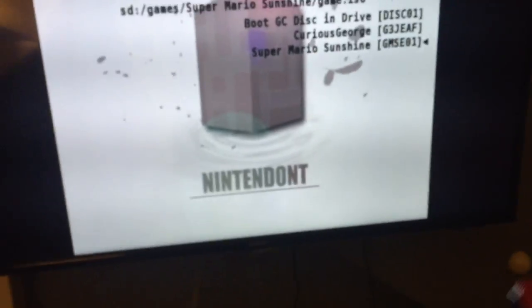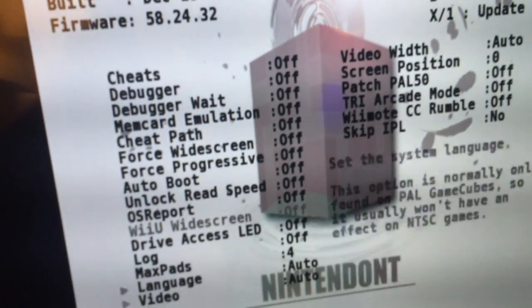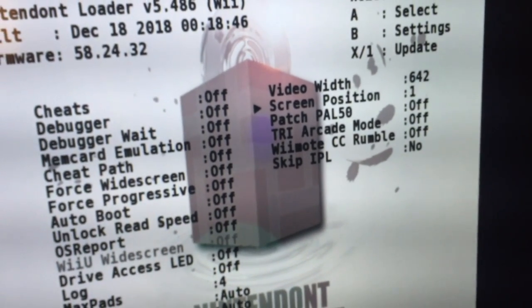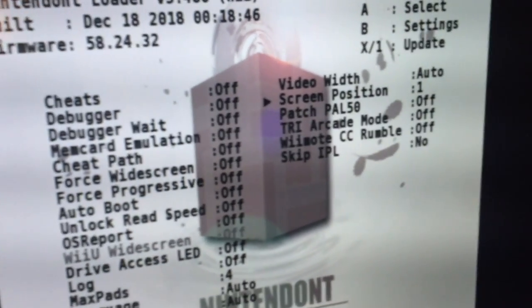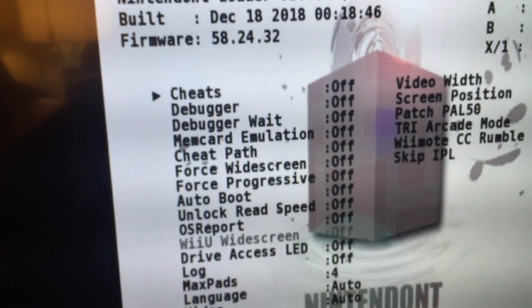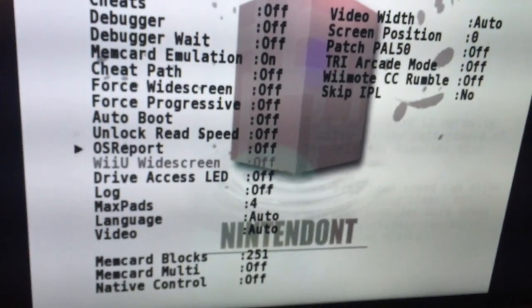You select where you want your save, and if you press B on your Wii remote or GameCube controller, you get a settings menu. You can change video width — auto, 640, 642, 644 — screen position, PAL Wii mode, rumble, cheats, debugger, and memory card emulation, which is what you want for saving your games.